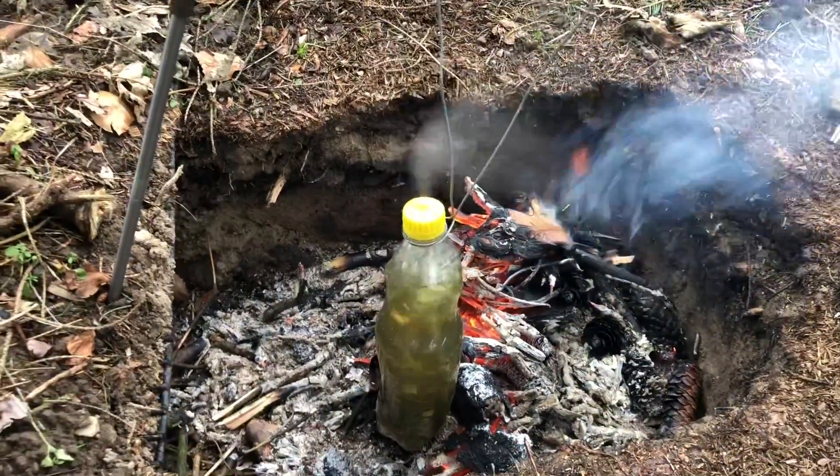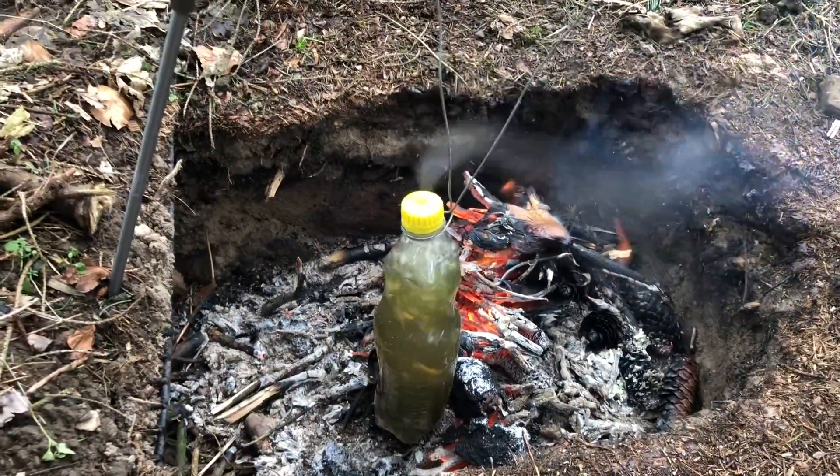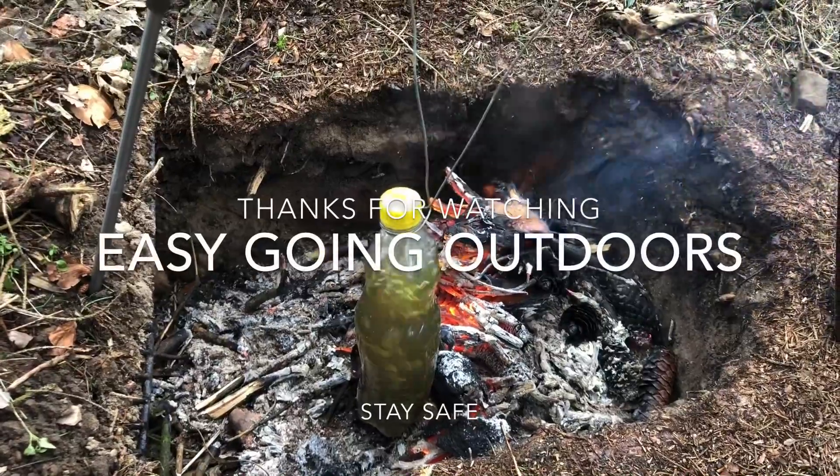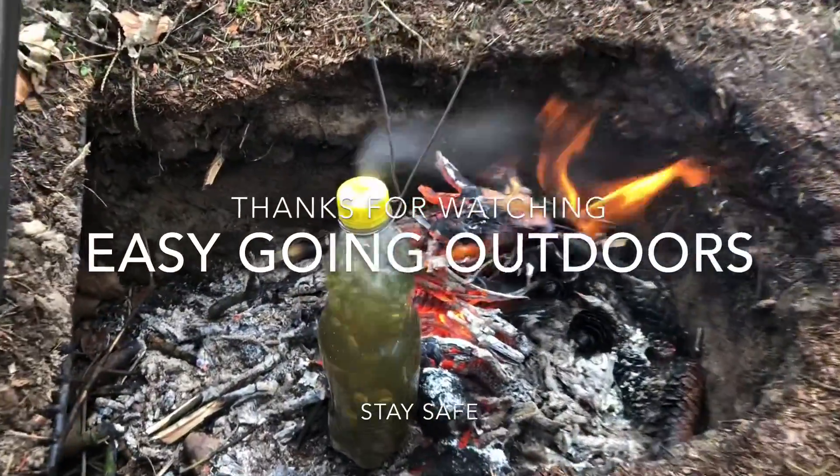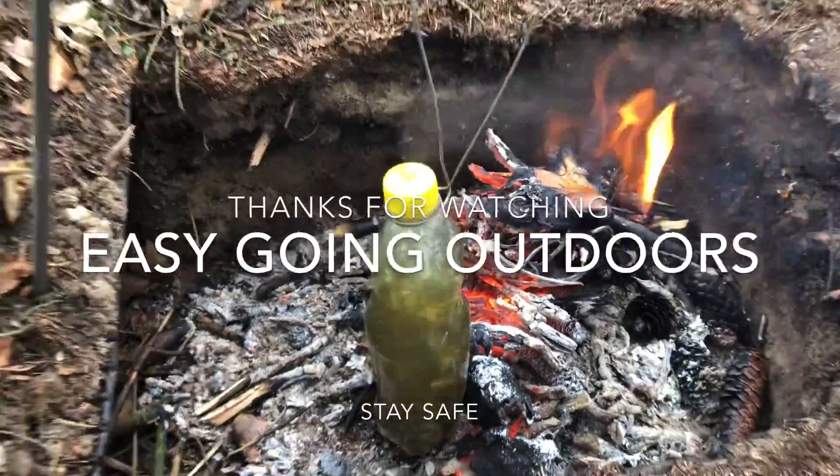Between this video and my last one that I've done on the water filter, hopefully this will help you out when it comes to sanitising the water. I'll catch you on my next video. See you soon.